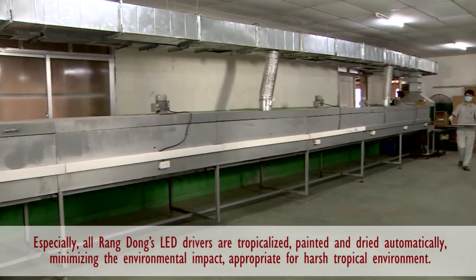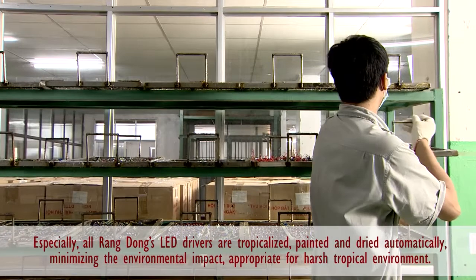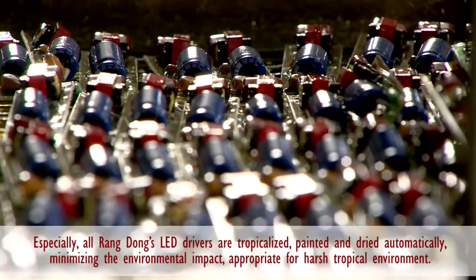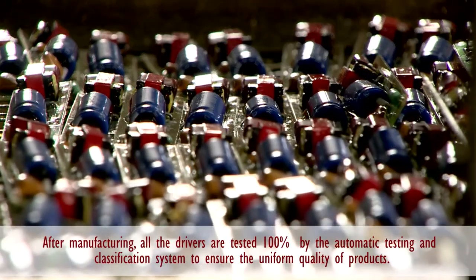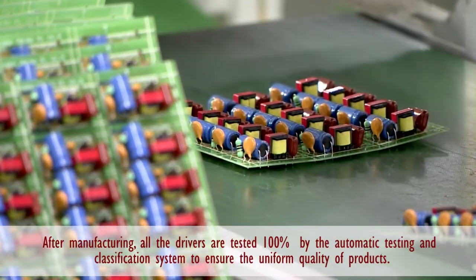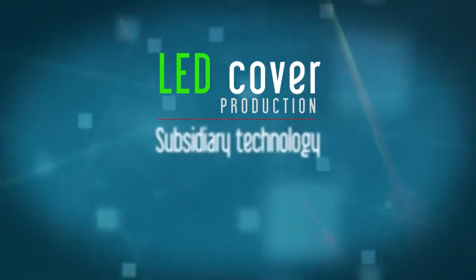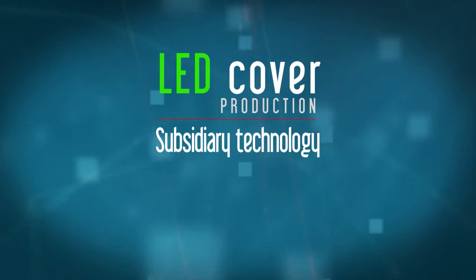To deal with the harsh tropical climate of Vietnam, all LED drivers of Zang Dong are processed through tropicalization, painting, auto-drying, and treatment to minimize the impact of the environment. All drivers after manufacturing are tested 100%, with parameters checked by a testing, storage, and automatic classification system.